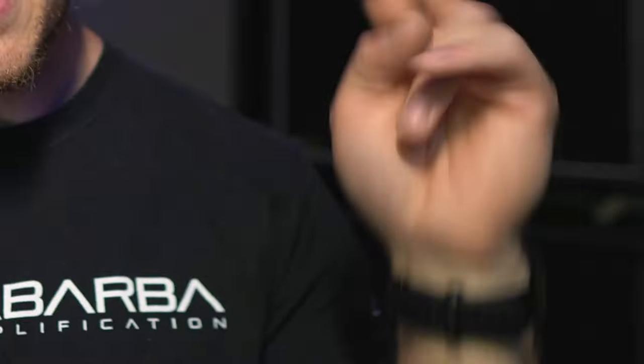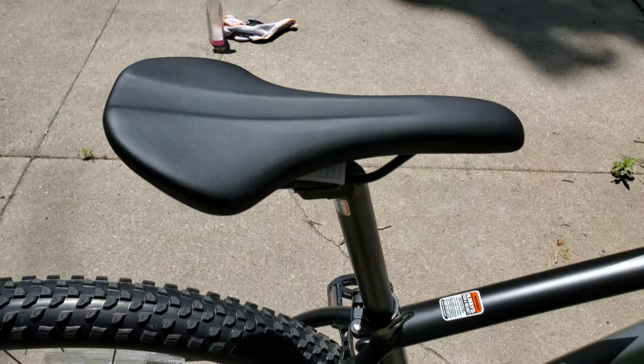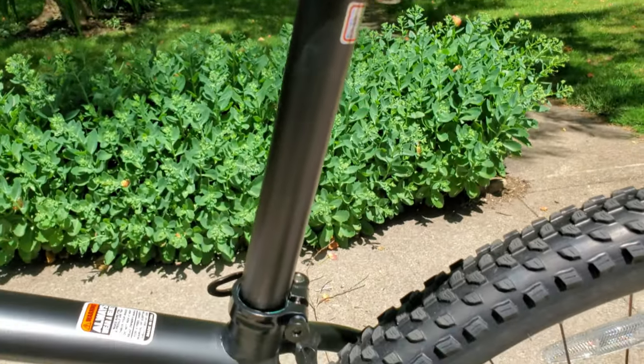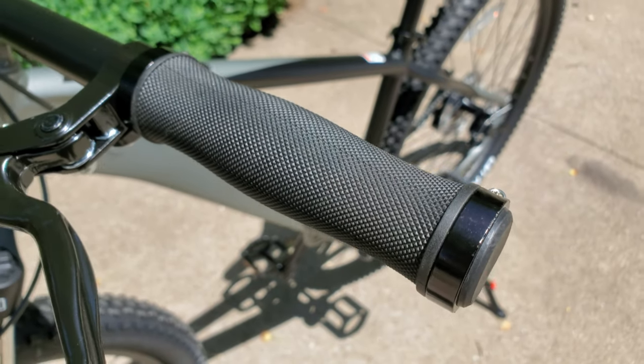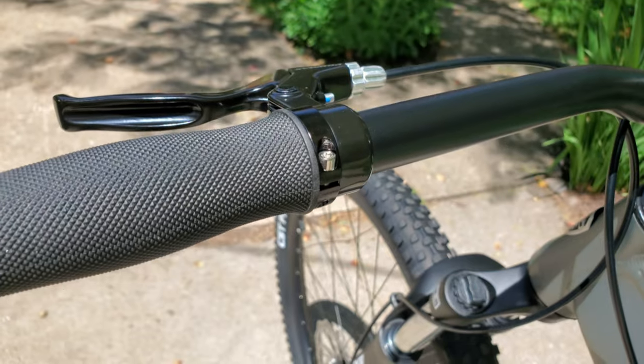Next we have a deluxe MTB saddle with adjustable seat post. First impressions are that they're very plain — matte black — but those are usually the first items people swap out to save weight and personalize the bike. The 760mm alloy handlebars with locking grips are also plain, but the whole handlebar assembly is actually very light out of the box. The locking barrel grips feel really grippy and fit my hand nicely, so I don't feel like you'd need to upgrade from a functionality or weight standpoint. We'll see how they perform on the trail.